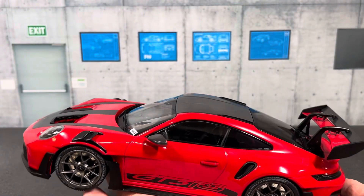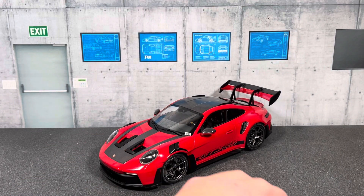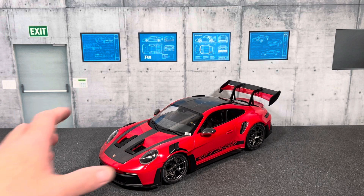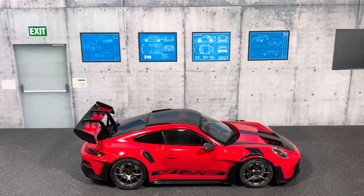Overall, even though this is a sealed model, I really like it. It has great shelf presence, looks very aggressive, and you save a little money versus going full-opening. Whether that savings is worth it compared to a full-opening diecast is for you to decide. If you have any comments, suggestions, or questions, feel free to put them in the comments. Please like the video and subscribe to the channel — I hope you enjoyed the review of this 911 GT3 RS. See you in the next video, thanks for watching.